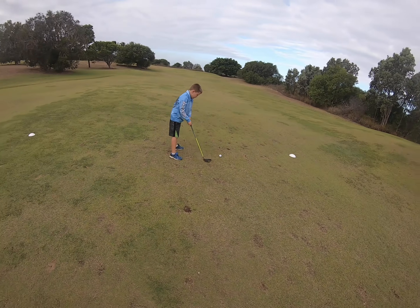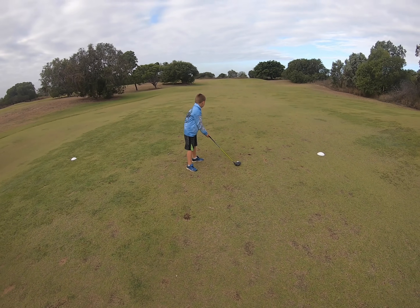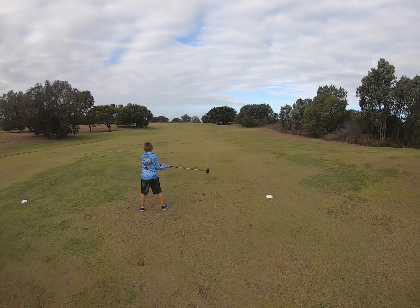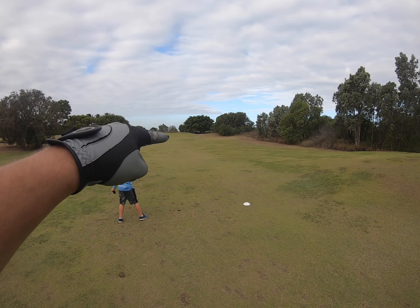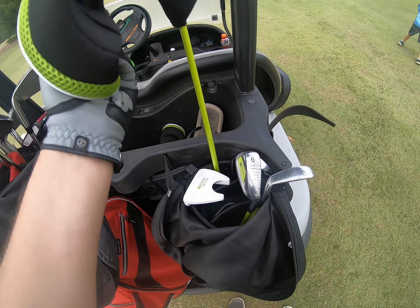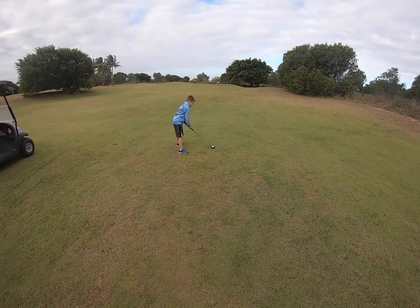Ready — take your time, nice and easy. The wind's horrible today. It's all the way up about there somewhere. He's got some sick little clubs — titanium head driver, hybrid. Big hit buddy!